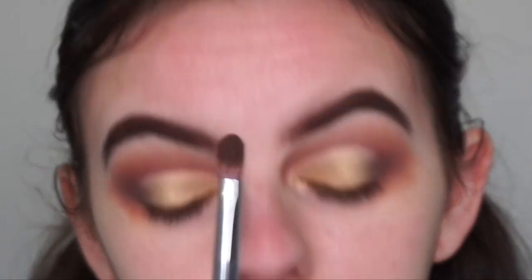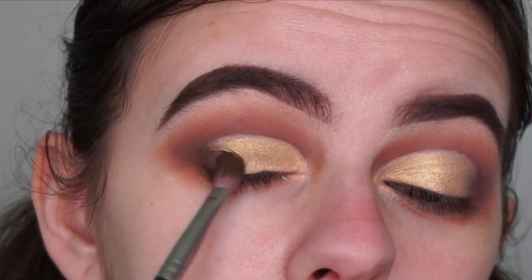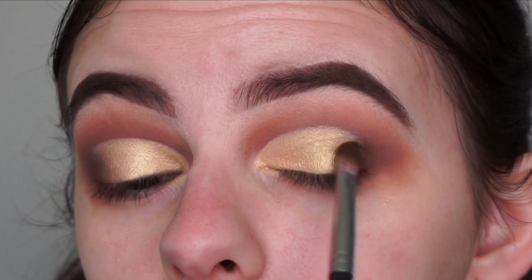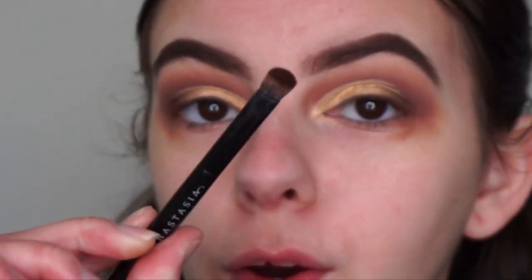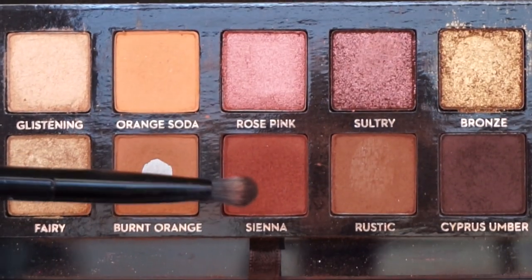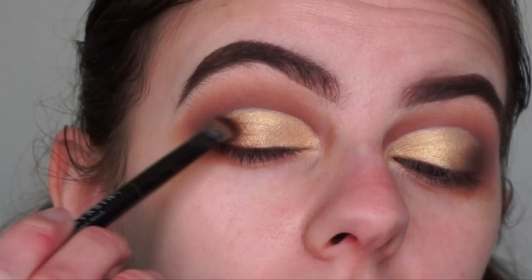Now I'm going back in with my first brush, the M456 from Morphe, picking up the deep shade Cypress Umber and packing that onto the outer corners of my eyes to blend in with the shimmer shade. Then I'm going in with the brush from the Soft Glam palette — the more dense shorter side — picking up the crease shade Sienna and blending it in between Cypress Umber and the shimmer shade on the lids.